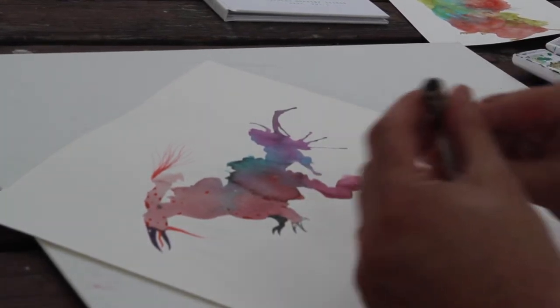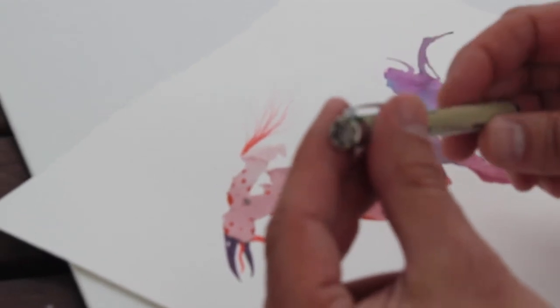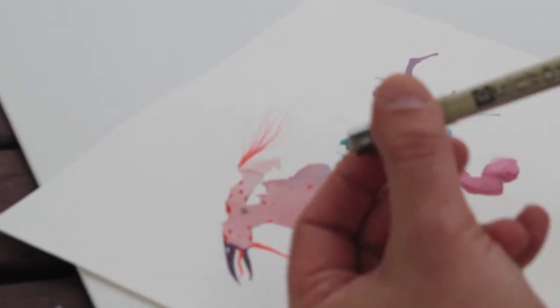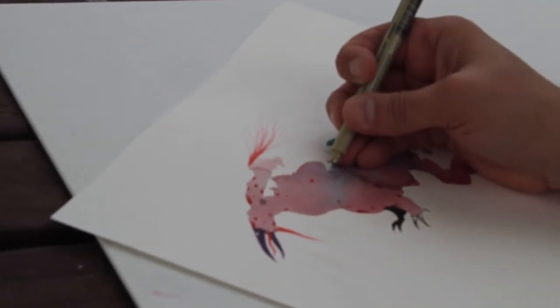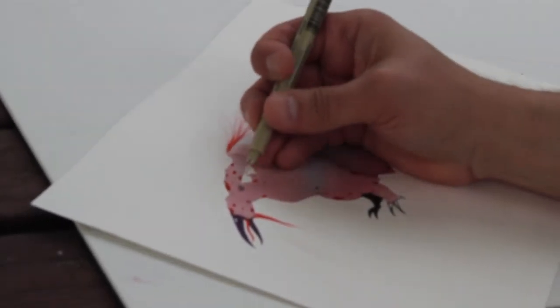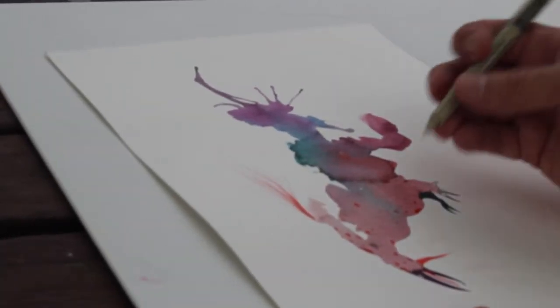This is a nice one — we've got some very fine lines with the 005 Micron. I used to outline my splotch monsters, but not so much anymore.